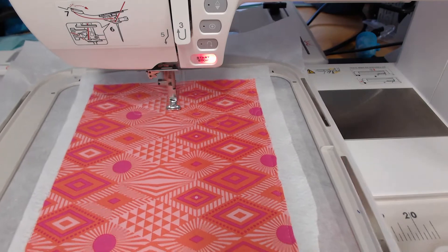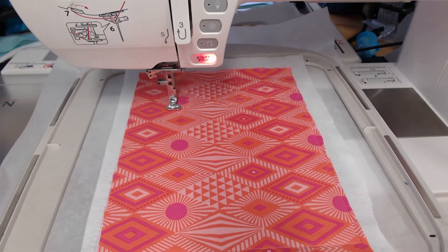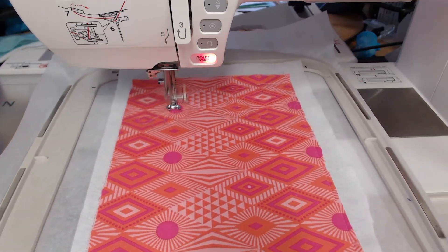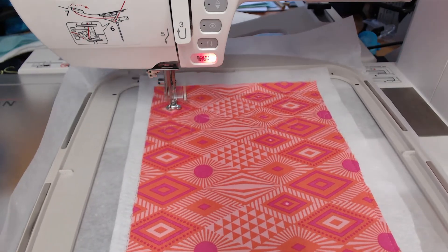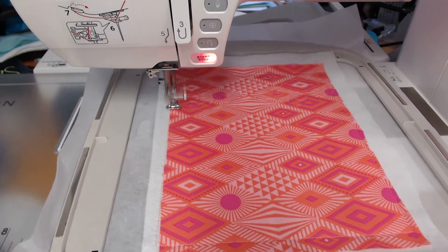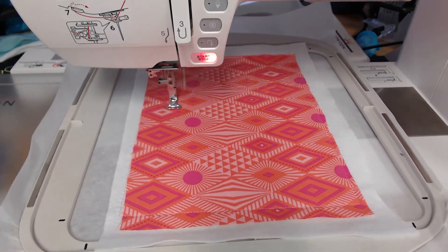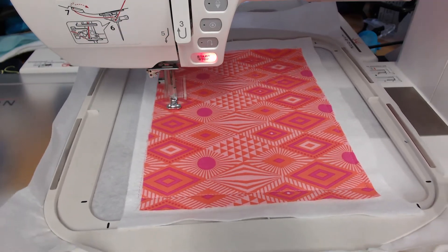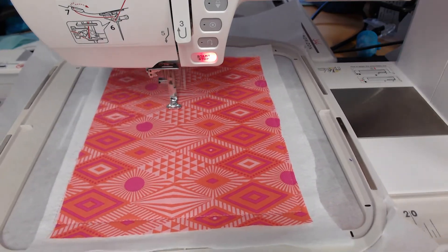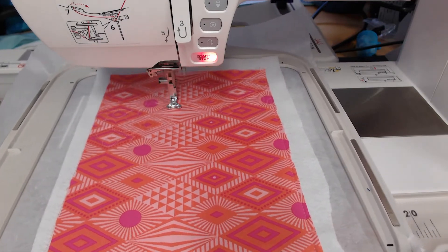There are more steps to this than the regular notebook cover because we are putting in the entire zippered pouch. But this is just such a beautiful finished project that I know you're going to use it for years and years to come. For instance, my darling husband is getting one with some Doctor Who fabric that I found the other day.